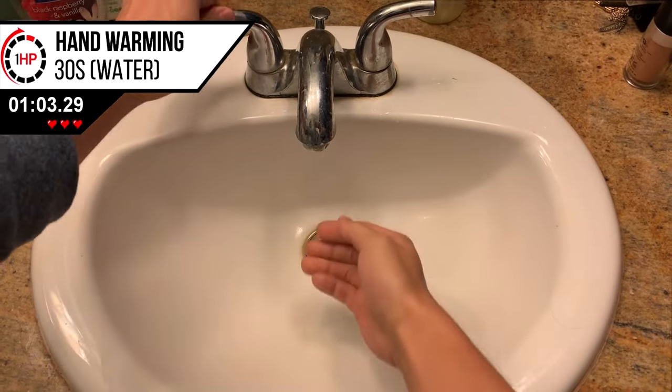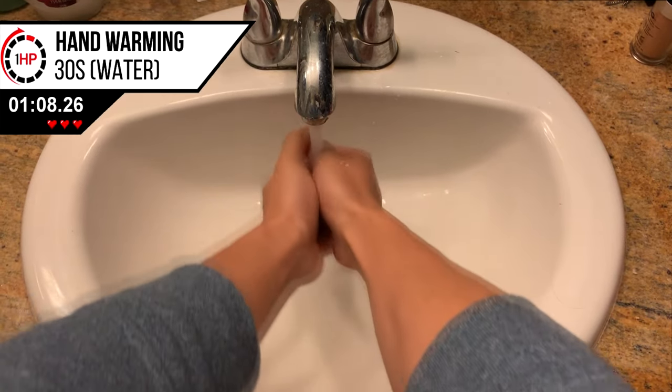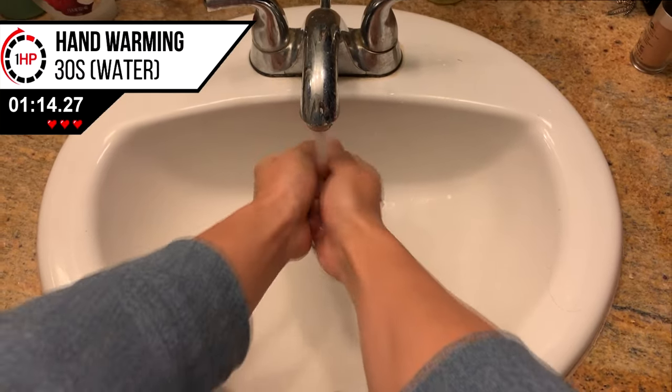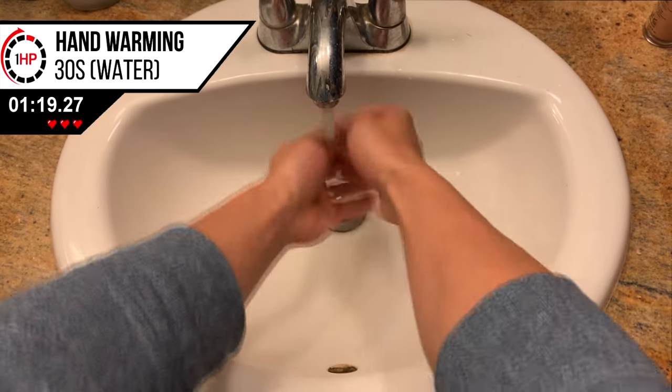The next step is to head over to your bathroom and physically warm up your hands before performing the wrist and finger exercises. Hold your hands up under warm running water as shown. You can use a hand warmer if you have one, although I find running hot water allows more surface area over your hands to heat up more quickly.